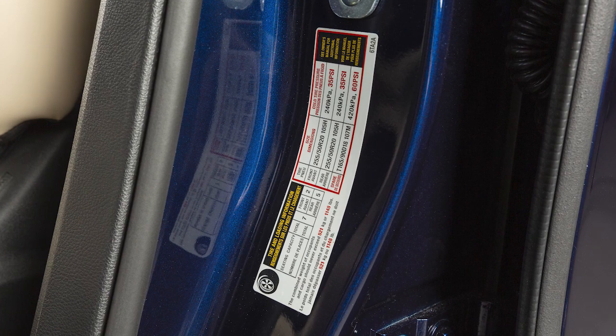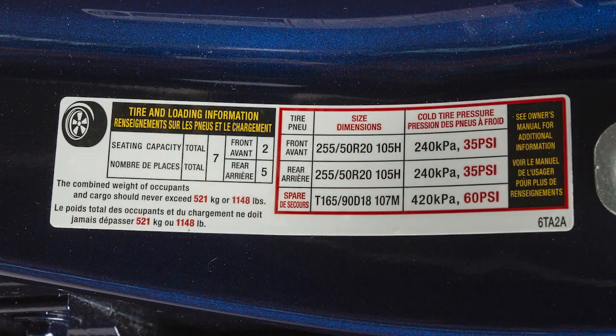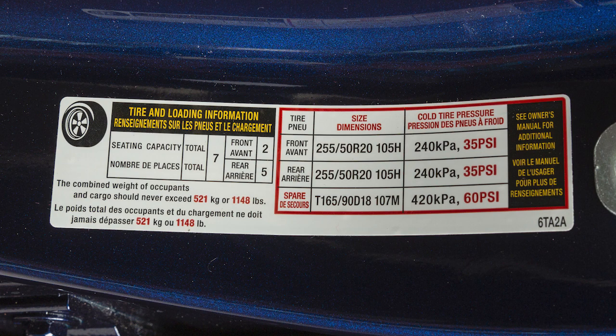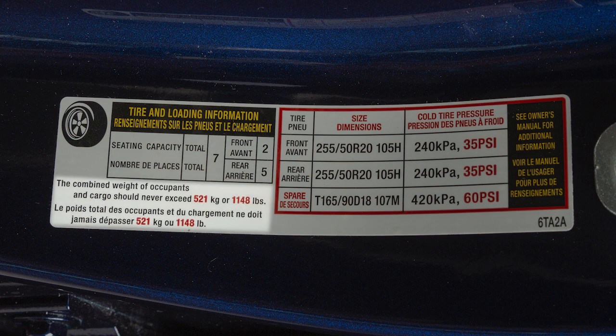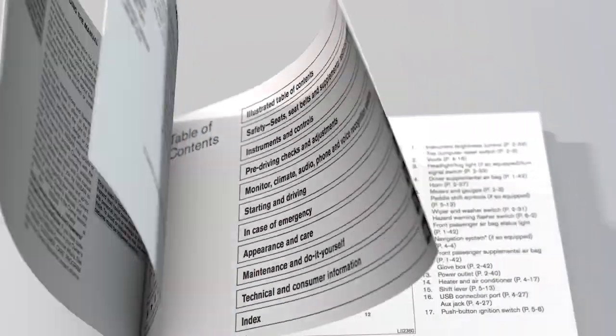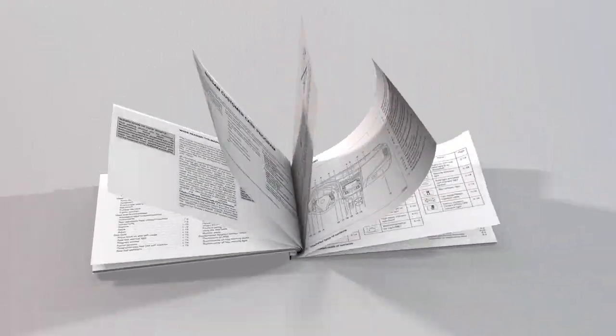Adjust the tire pressure to the recommended cold tire pressure shown on the tire and loading information label. This label provides important information at a glance — it lists proper tire size and pressure, the maximum number of occupants for your vehicle, and its maximum load capacity. Please see your owner's manual for the location of the tire and loading information label on your vehicle.